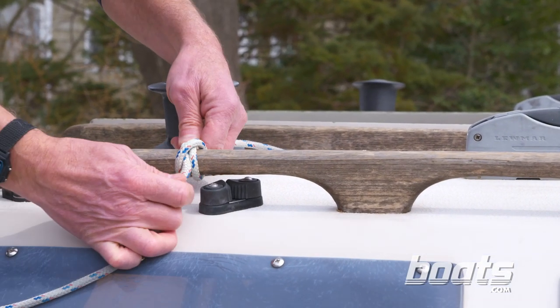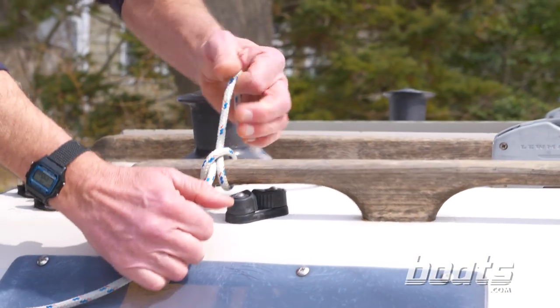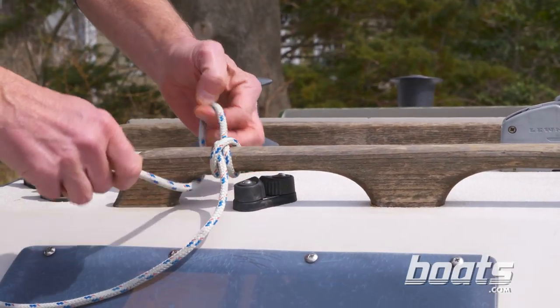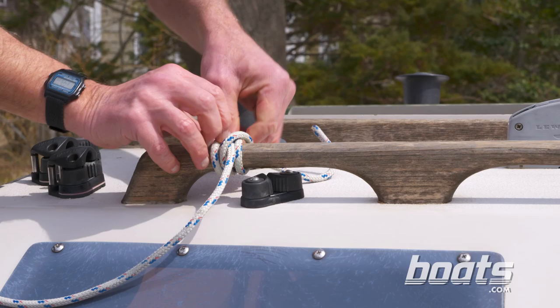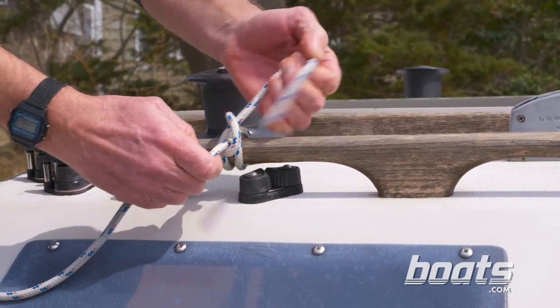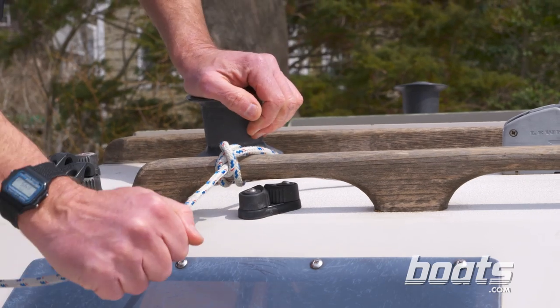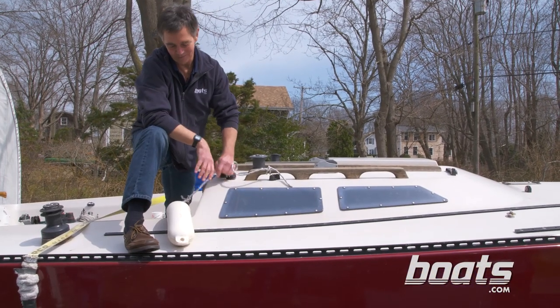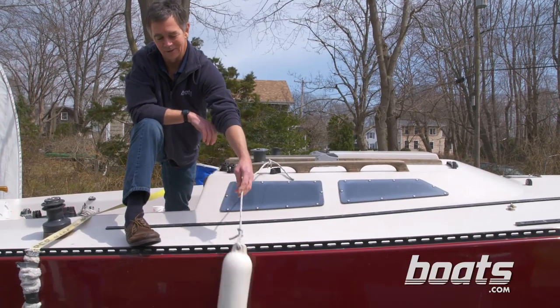If you don't keep an eye on clove hitches, they can work themselves loose over time. So a lot of people will put in an extra hitch either around the railing itself or around the standing part of the line. That gives you extra security. Once everything's secure, you're all set to hang your fender over the top sides.